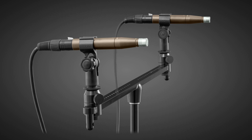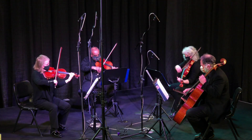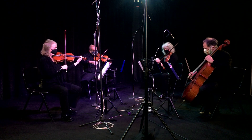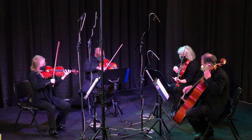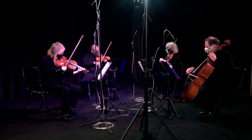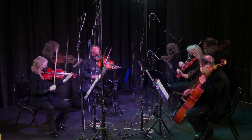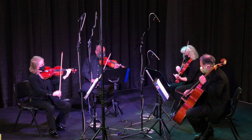As mentioned before, you will see a number of mics on the stage, but the sound you hear is from only the stereo pair, with no additional reverb or other processing.